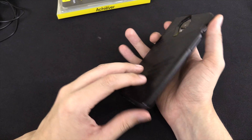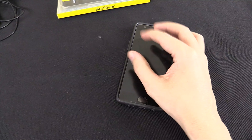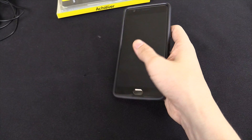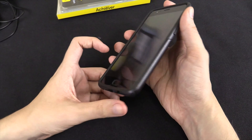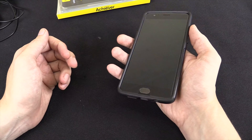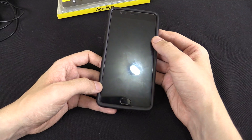One of the biggest things I was worried about is whether this was going to be bulky, because that's why I never used a case on any of my old phones — I hate bulky phones. And I have to say I'm impressed. Yes, it makes it a tiny bit bulkier, but I barely notice it, so I'm happy with the case.